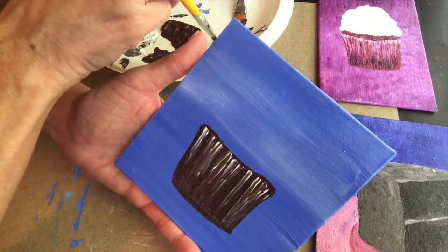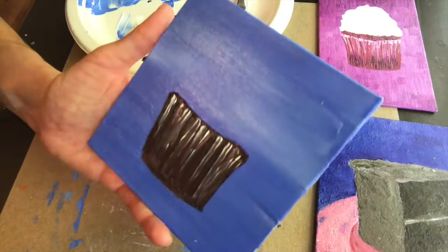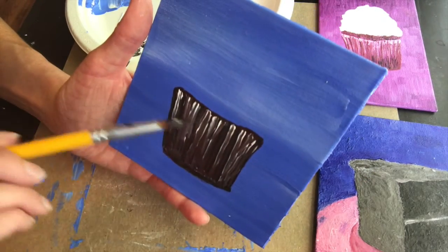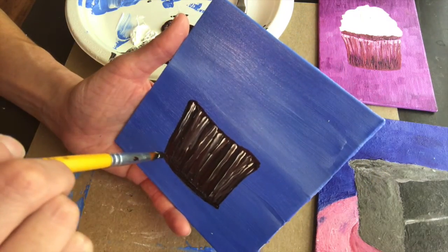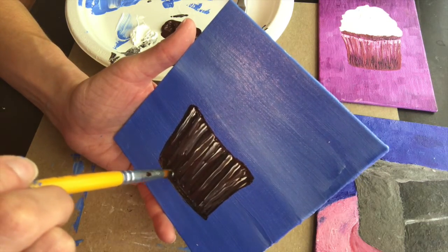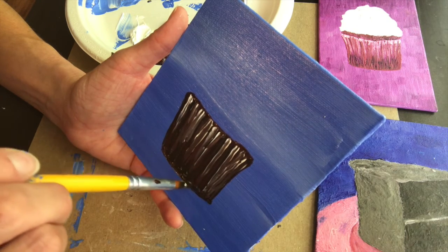Now I'm going to do the same thing with the darkest brown. I want to go to the bottom and do stripes going up, because I want the top to have light and the bottom to be darkest — that's probably where it's shadowed. If the cupcakes are sitting in a room with lights on the ceiling, the top will have more highlights and the bottom will be darker. Do the same thing we just did but add stripes with the darkest going up — it's very subtle but it makes a difference and makes them look more interesting and realistic.